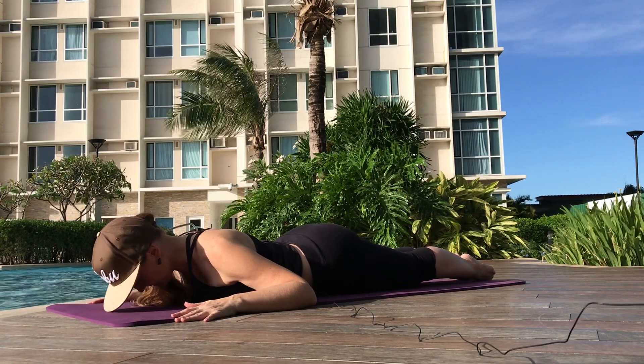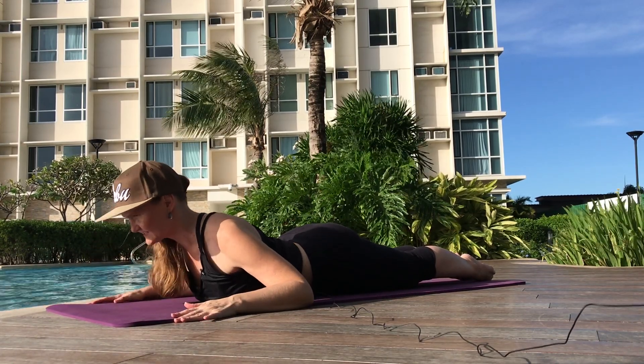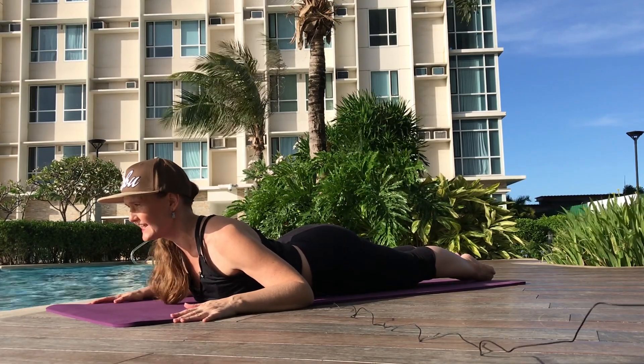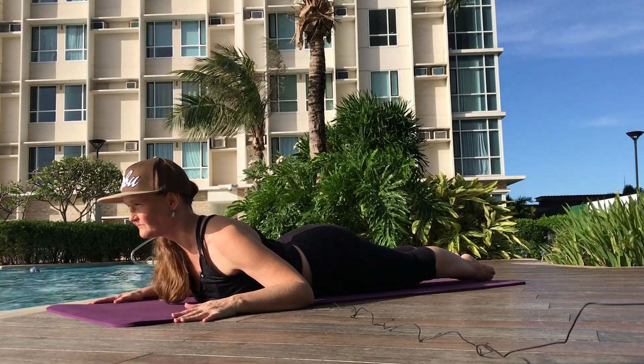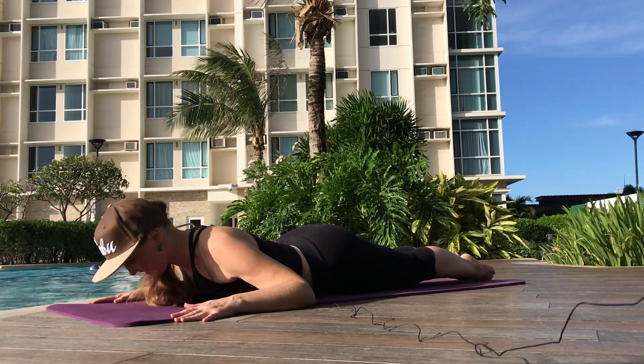And again, inhale. Roll the shoulders down and back. Exhale, come up just halfway, right at where your bra strap would be. Inhale. And exhale, come back down.